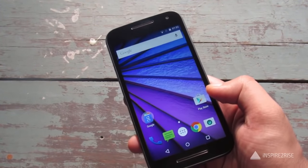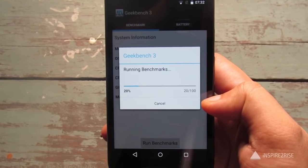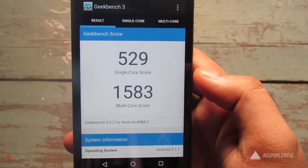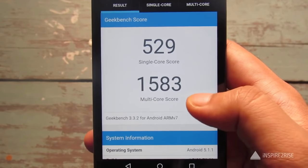We're now testing Geekbench 3, and here are the final scores — showing both the single-core score and the multi-core score.